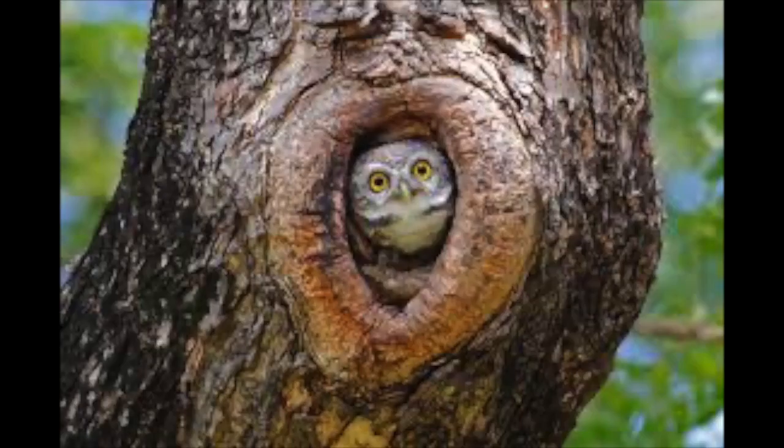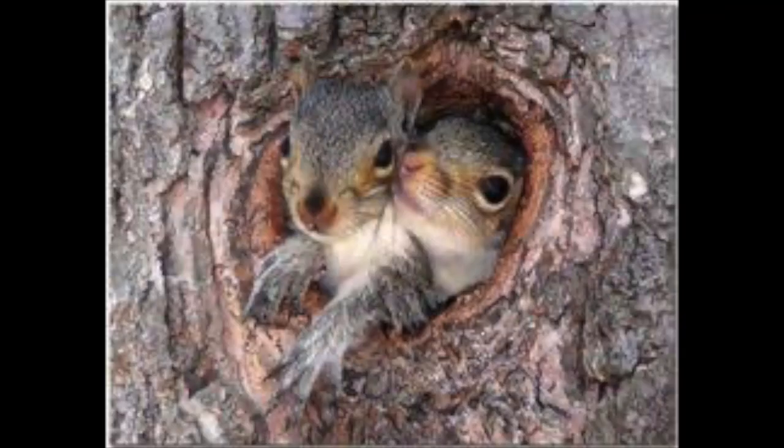Some animals that find shelter in tree holes are raccoons, squirrels, owls, and other birds. Let's go ahead and get started.